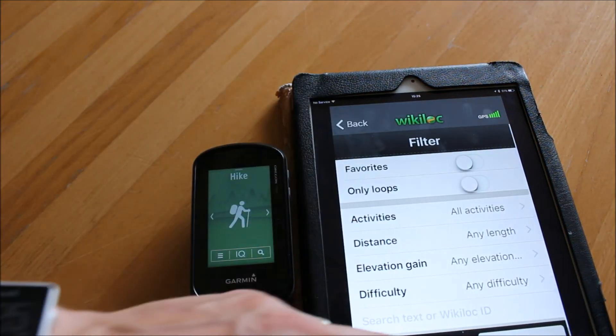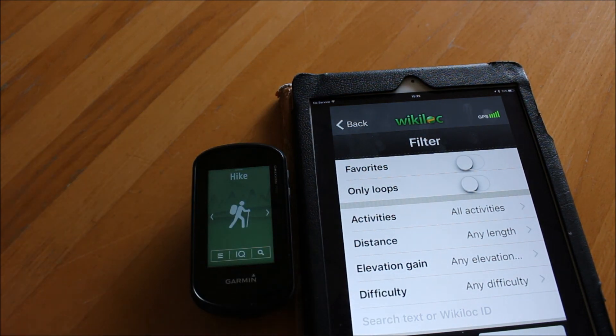I hope you found this video useful on using the Wikilock app with a Garmin Oregon 700 or 750 GPS when paired with the Garmin Connect app. Thanks for watching.